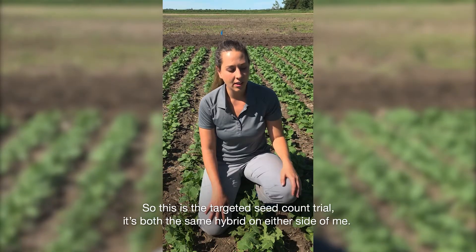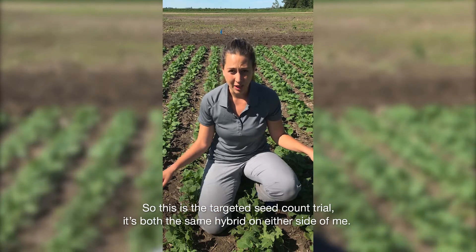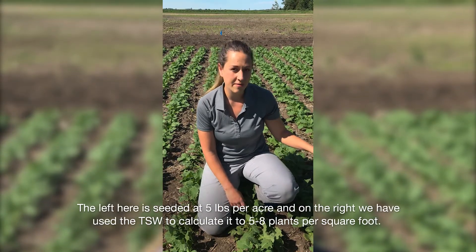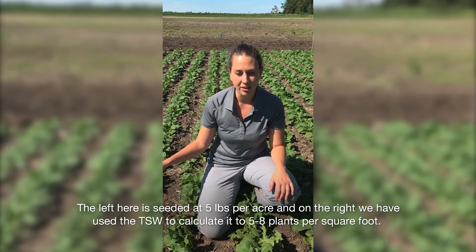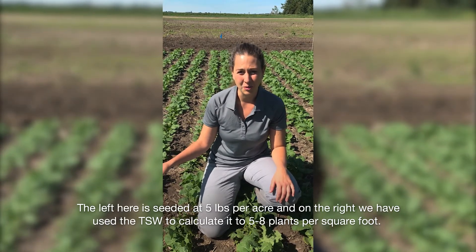So this is the targeted seed count trial. It's both the same hybrid on either side of me. To the left here is seeded at five pounds per acre, and to the right we've used the TSW to calculate it to five to eight plants per square foot.